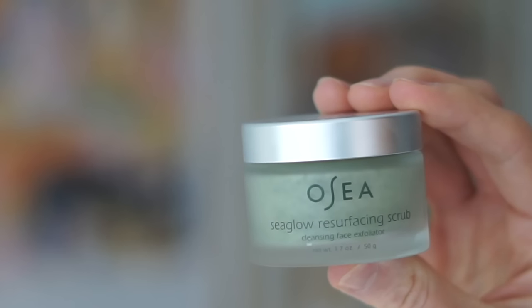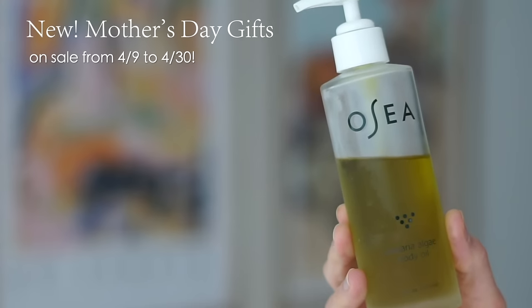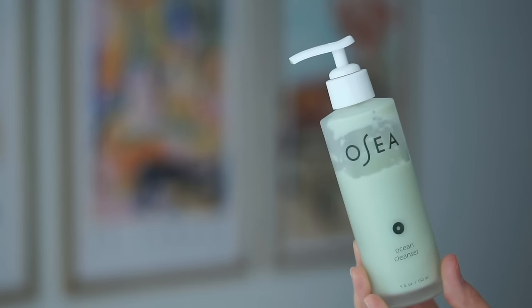I wanted to thank OSEA for teaming up with me because they make some of my favorite everything shower products. Whenever I have a discount code for you guys, you can use that code on top of their sale prices. Right now they are doing a huge Mother's Day sale, and you can use my link and code below to get an extra 10% off.